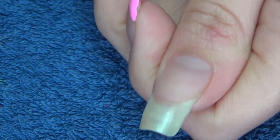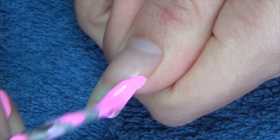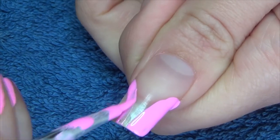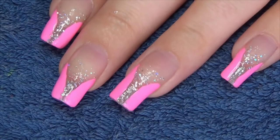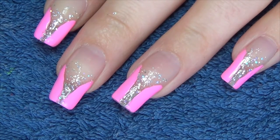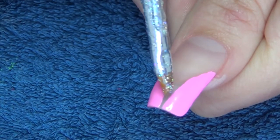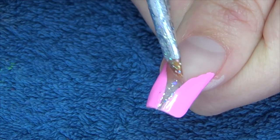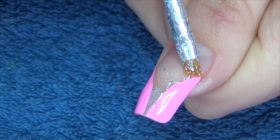Next I'm going to move in with a holographic glitter polish — this is Stellar from my own indie polish range. I'm going to use a small brush again, and I'm going to try and concentrate most of the color in this center point, then just try to feather it and fade it out down to about three quarters of my nail.